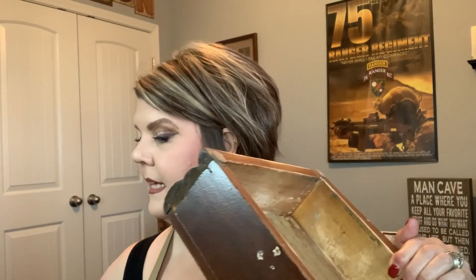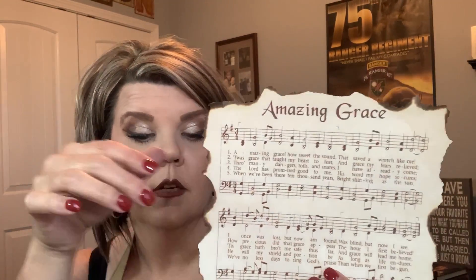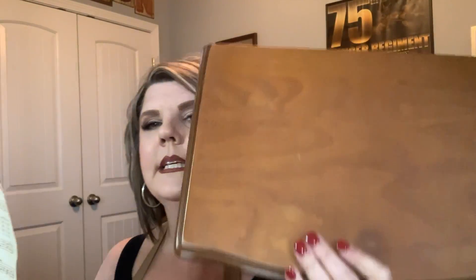I have my two pieces and I'm going to be painting them. My plan is on the top of this box — I found this Amazing Grace printable online, just searched for one I liked, printed it out on my printer, and then burnt the edges. I didn't film doing this because you have to be very careful. I went outside, would burn a little bit, then shake it to get it off. This is my absolute favorite song.